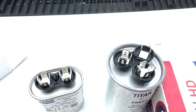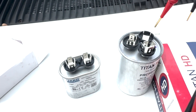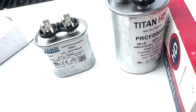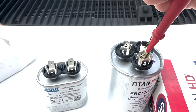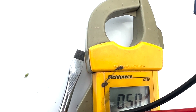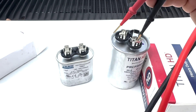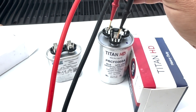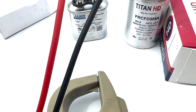Here's the dual run capacitor — this one has one common, a hermetic over here which is for the compressor, and then the fan over here. So it's 30 plus 5: 5 microfarads on the fan side, 30 on the compressor side. If we touch from common to fan, we get 5 microfarads — this is brand new so it should be good, but this is just how you check it. And then if you check from common to hermetic, we get 30.5 — which, again, is within that 6% tolerance. That's how we would know that the capacitor is good.